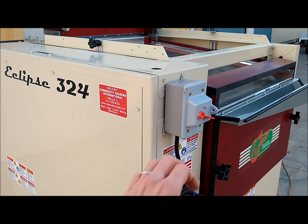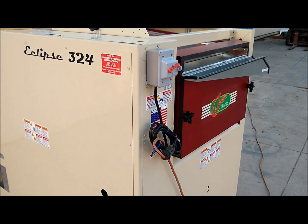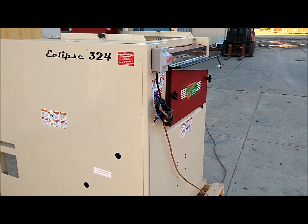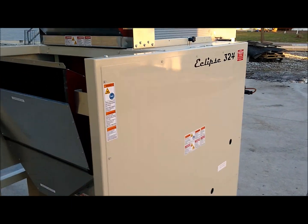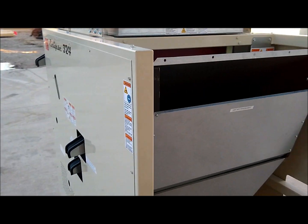We are going to go ahead and start the unit. The manual talks about having this unit bolted down to a solid base, but we are just demonstrating it today so I have it still on the shipping pallet.